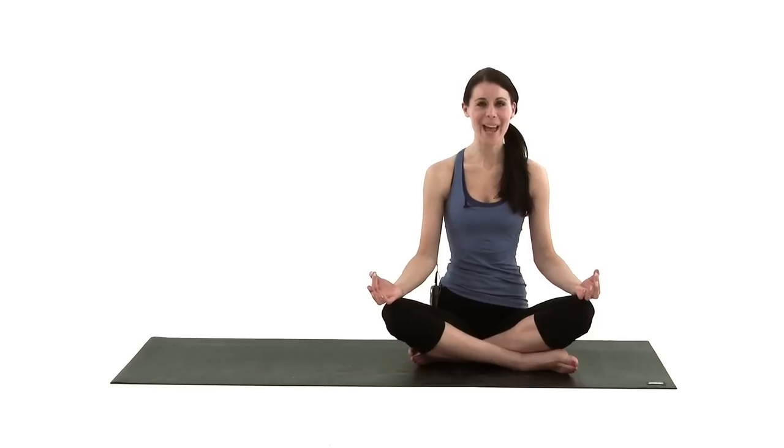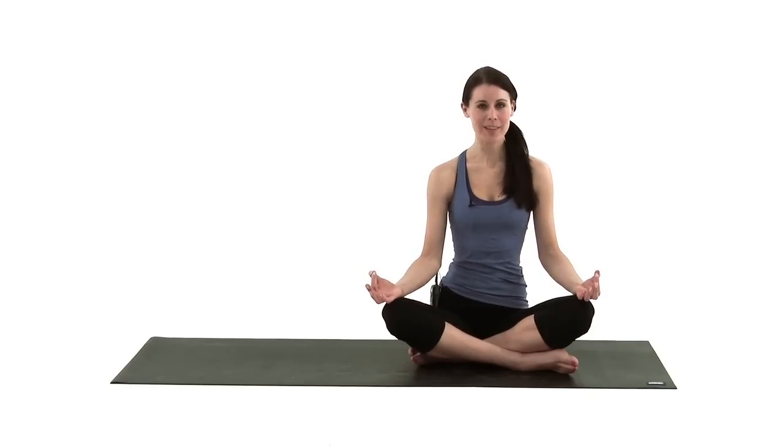Hi, I'm Danielle Collins and today I'm going to show you some yoga and Pilates. I'm going to show you a few sequences which are designed to be done every single day. They only take a few moments and you'll notice they make a huge difference to your health and fitness.